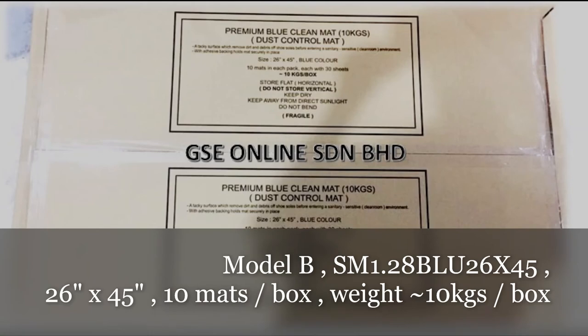Model B: SM 1.28 BLU 26x45, size is 26 x 45 inches, blue colour, 10 mats per carton box, gross weight around 10 kg.